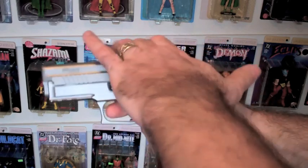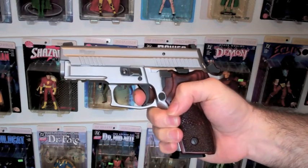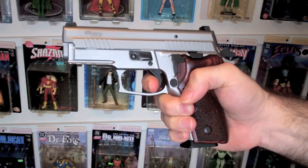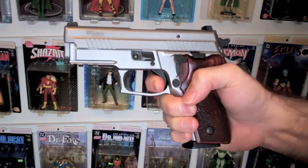Once the gun is in single action mode, the trigger is a very short trigger. It's way back towards the grip handle. Pull the trigger — single action.